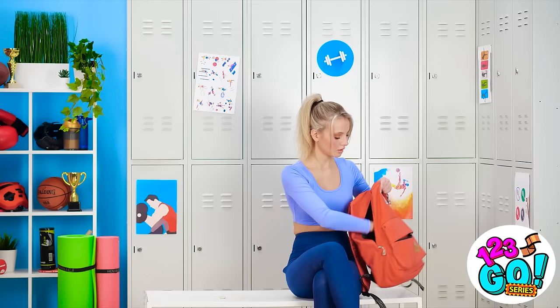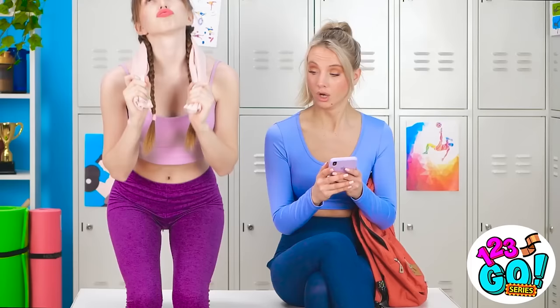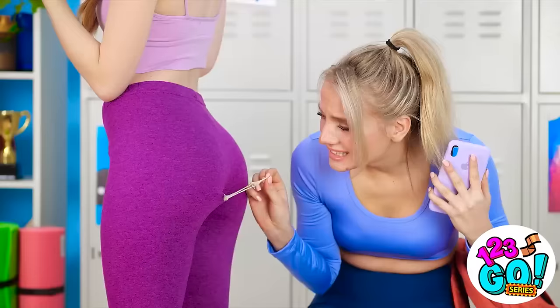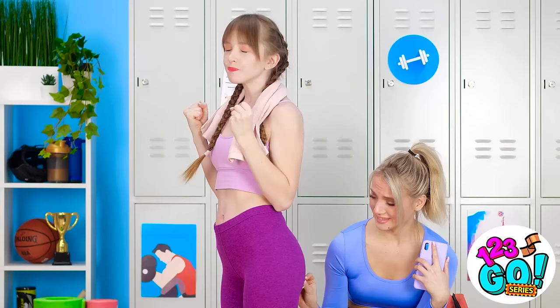Just gotta finish tying my laces. I should probably ditch this gum — I'll just put it right here. Oh! Someone's texting me! Oh my gah! That workout was so hard! STOP! No! I told you to stop! Why didn't you listen? What's the big problem? What's going on with you? Is that gum? Did I sit in gum?! Why are you always leaving your gum everywhere?!